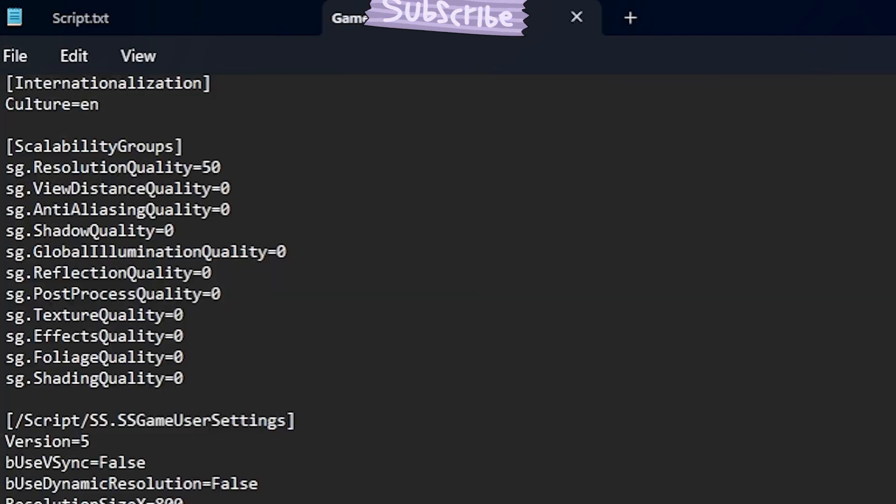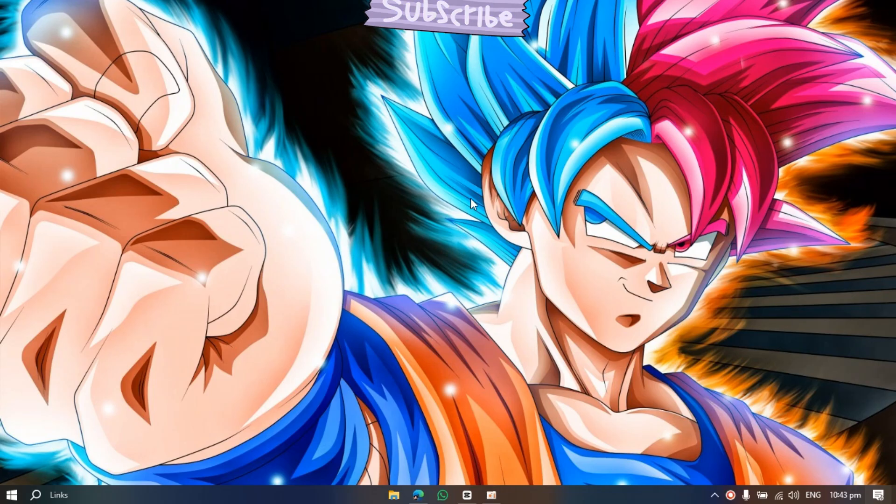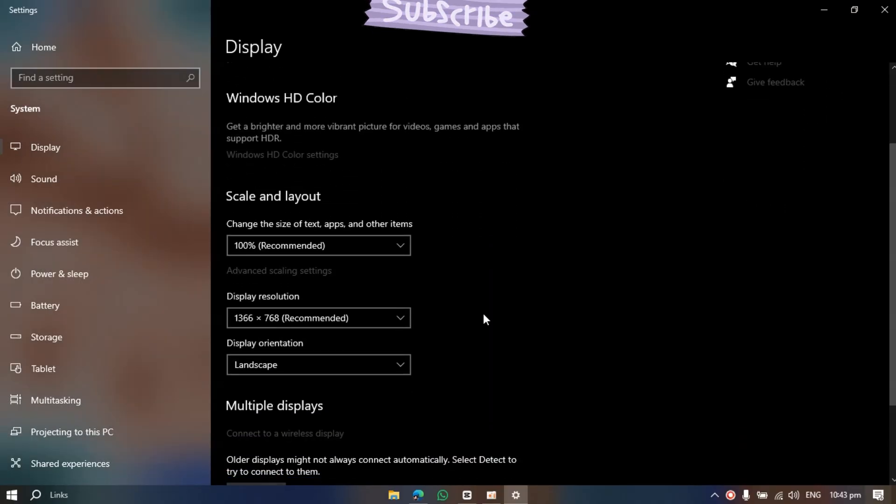After setting everything, save the file, then make sure to set it to read only. Now right click and go to display settings and change the resolution to 800x600.